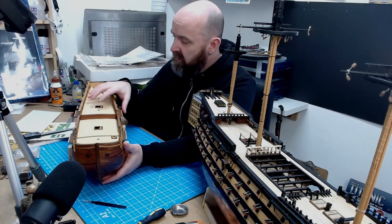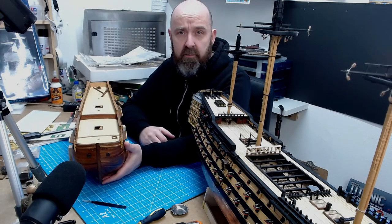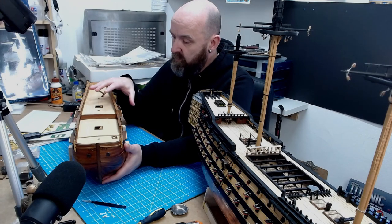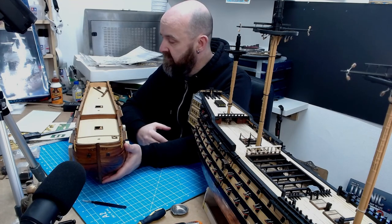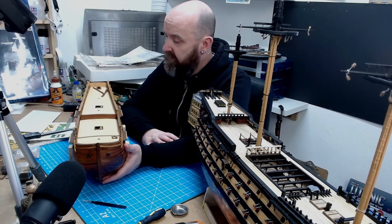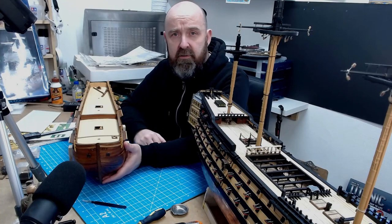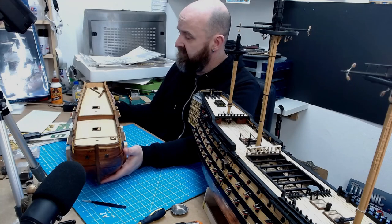Unfortunately my mum took poorly in 2004 and she passed away within eight weeks, so I lost a little bit of interest in shipbuilding. I thought I'd just shelve this for a little bit, take the time I needed to refine myself, and I thought I'd get back to it within six months or a year. But that six months or a year actually turned into nearly 16 years, so I didn't get this out of storage again until 2019.